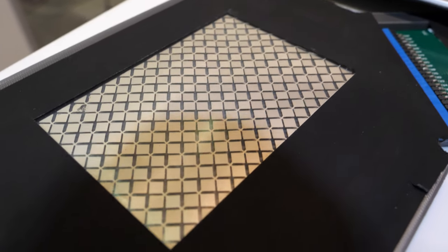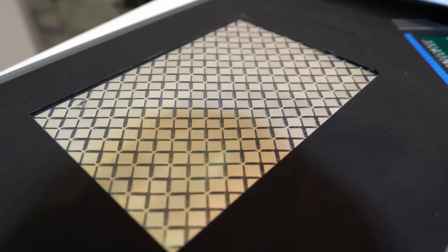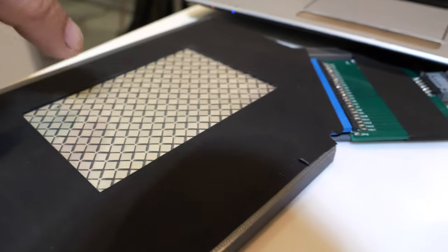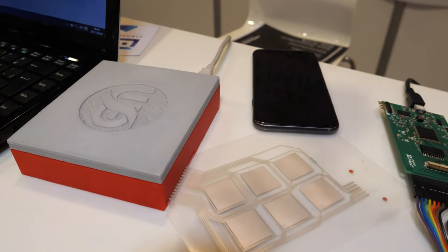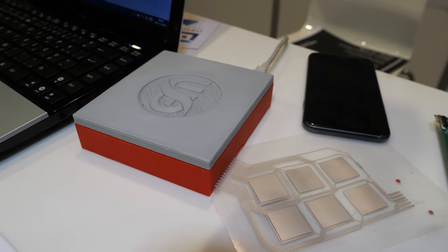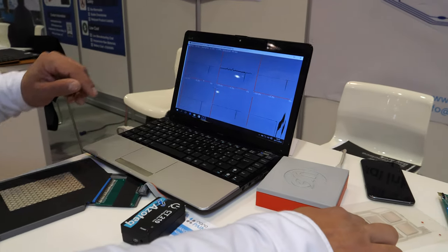It's a capacitive ink sensor. It's a silver ink and you're able to write on that — it's a touch panel. Over there is a piezoelectric ink. We can pressure the sensor and it has a response on the laptop.